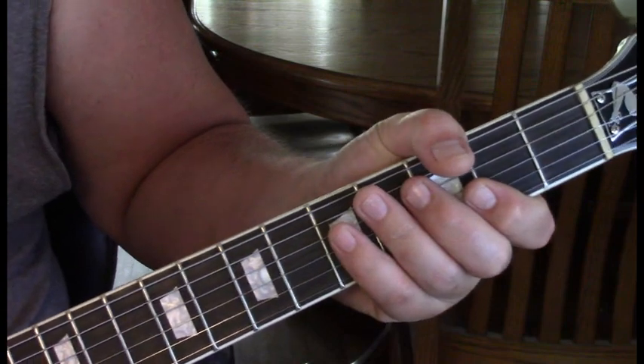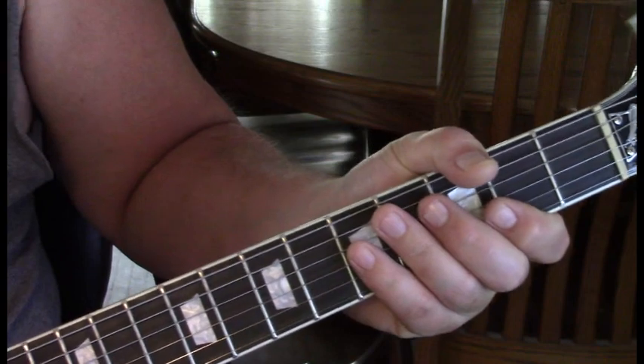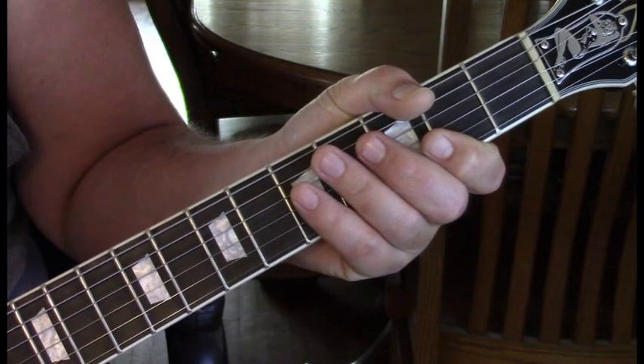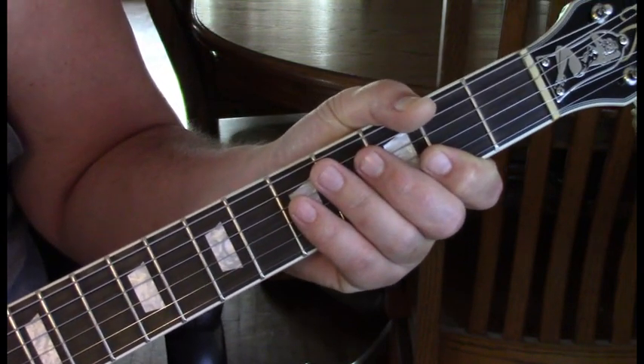I know it's a lot of notes and it's confusing, but if you want to play along with this, that is how John Lee plays it. You can also improvise, which is really what took me to the blues. So, let's go over this new guitar.